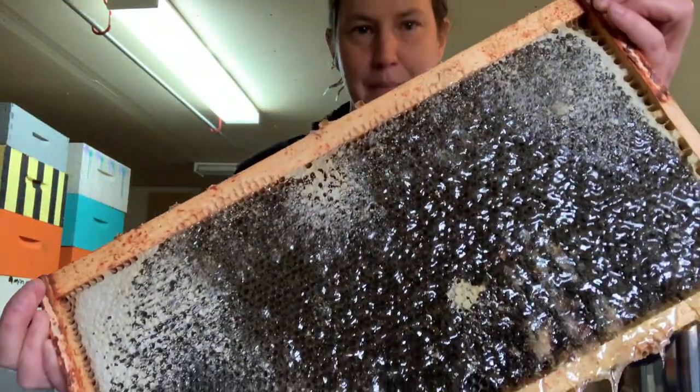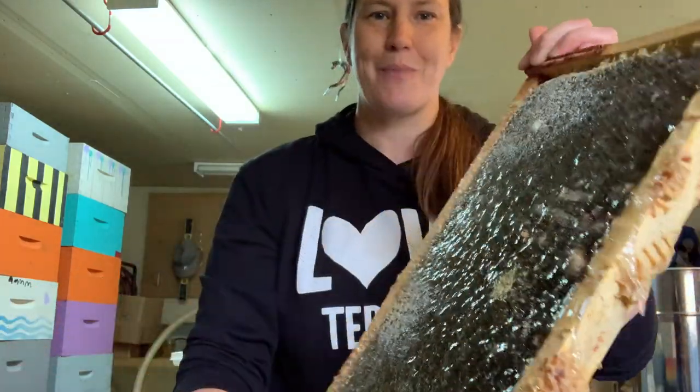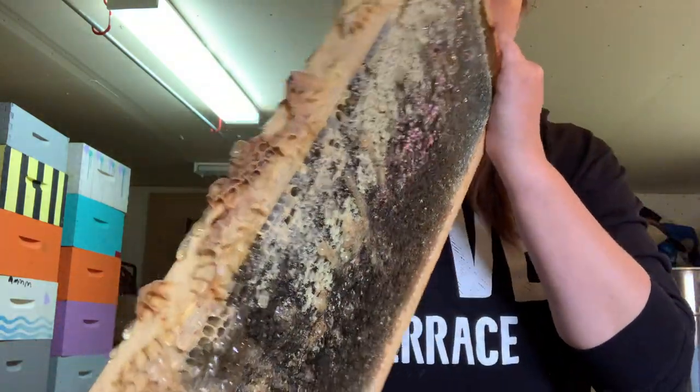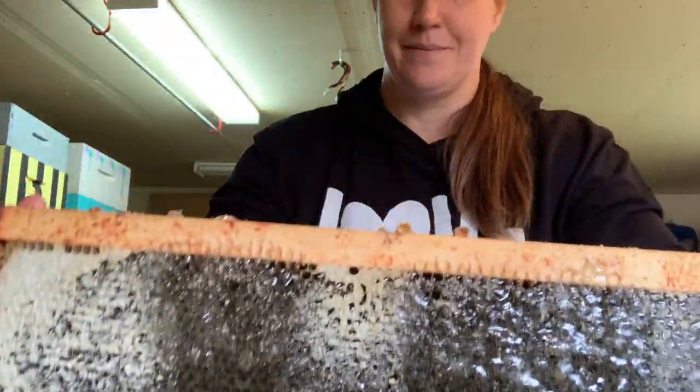All of those wax caps that have been removed will be collected so that we can use them in different beeswax products, and the honey now is free to flow out of these cells. The uncapper will also catch any of the honey drips so that none of that good cappings honey goes to waste.